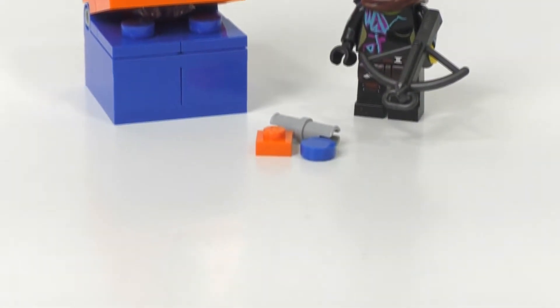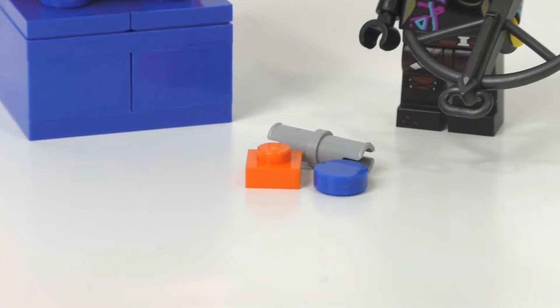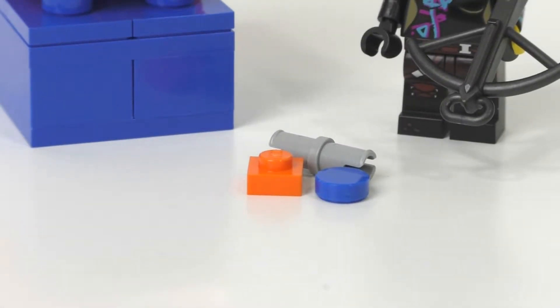We do get three extra pieces: one light gray Technic pin, a 1x1 orange plate piece, and a 1x1 circular blue tile, which are all used on the Duplo Invader character.